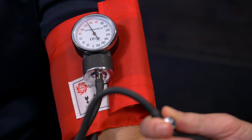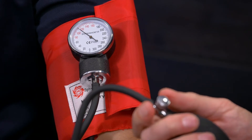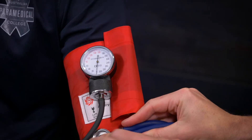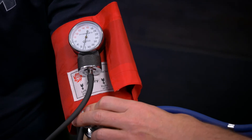And there it is — 110. So by palpation I have a systolic blood pressure of 110. So if I was to repeat that now by auscultation: take my ears, pop them in, pop that on the cuff, pumping up.